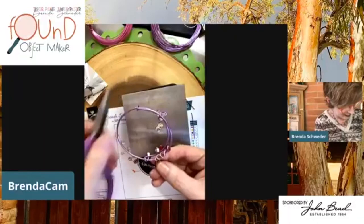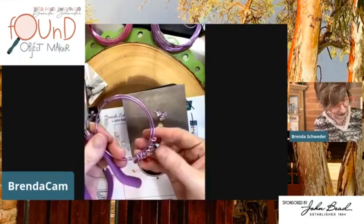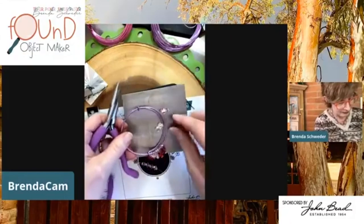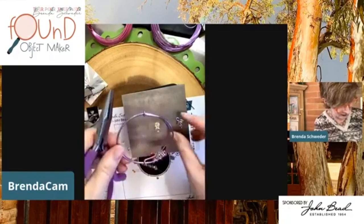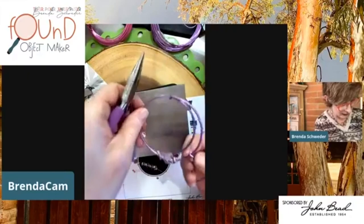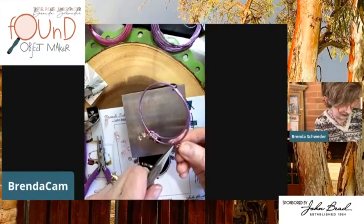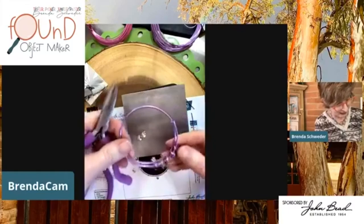I don't have jump rings for this, but I made these loops big enough so they can go right onto the wire. Then they also have a difference in height, which I like for variety. Or you can always make another jump ring — good to show different ways of doing things. Let me see if this smallest one will fit — sometimes you think it's not big enough, but when you rock it back down, it's there. Oops, I put it on the end!